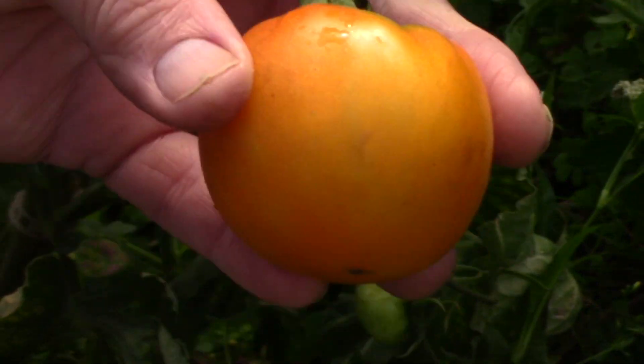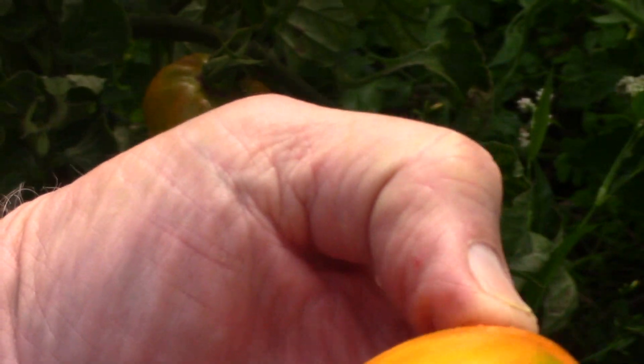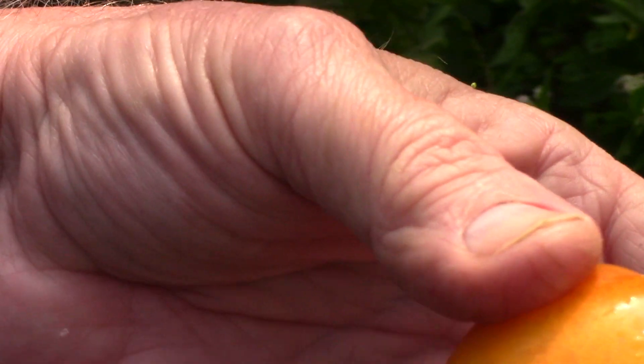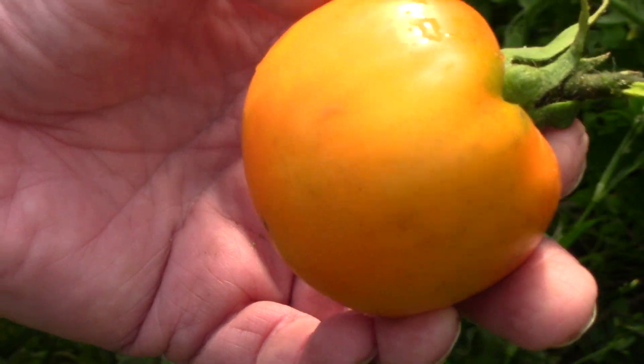So does anybody know — are they supposed to do that? The seed packet said German green. Maybe this is something else. If you've grown German green before, let me know.